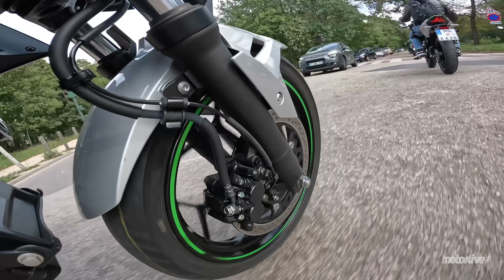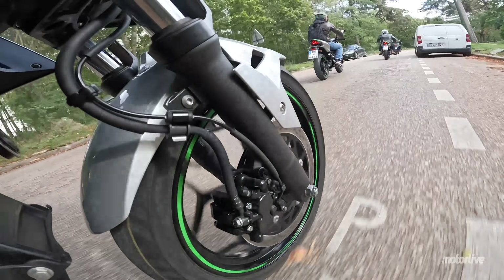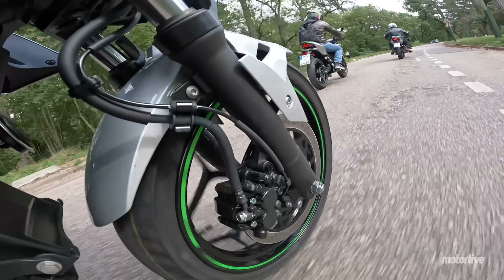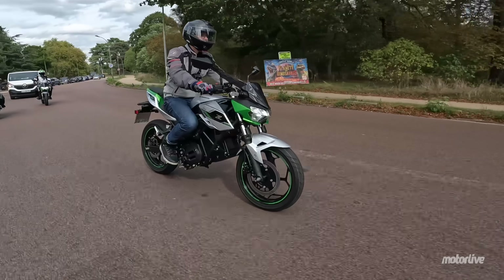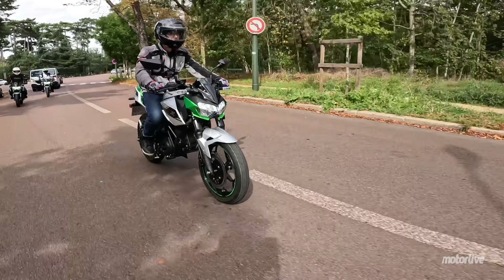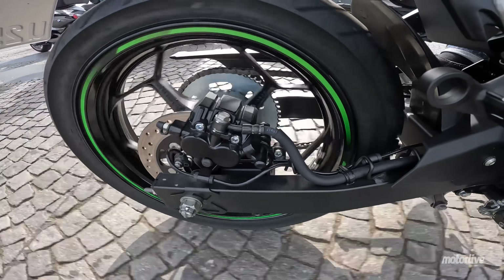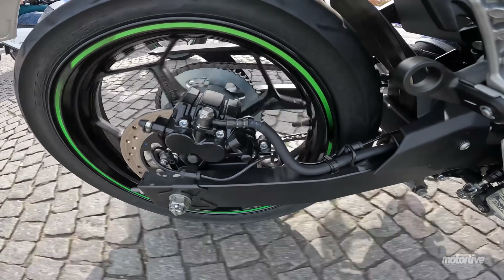Le moteur, disons qu'il est modeste. Il fait dans le raisonnable, voire le très raisonnable. Parfois, ça manque un peu de pêche. Sur cette présentation, on a fait un trajet urbain, mais on est quand même beaucoup à avoir activé très souvent le mode boost, parce qu'en fait on ne peut pas vraiment conduire cette moto sans. Peut-être qu'au bout de quelques mois on arrive à se satisfaire du mode road.